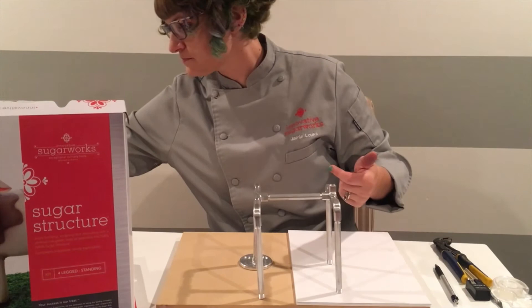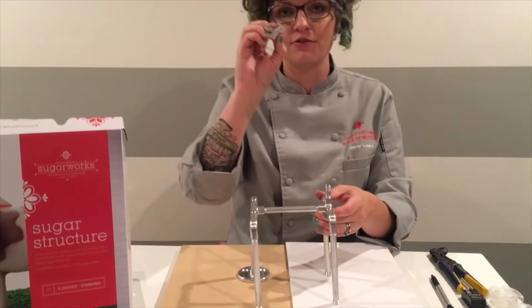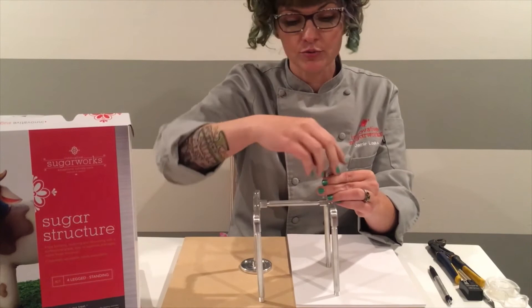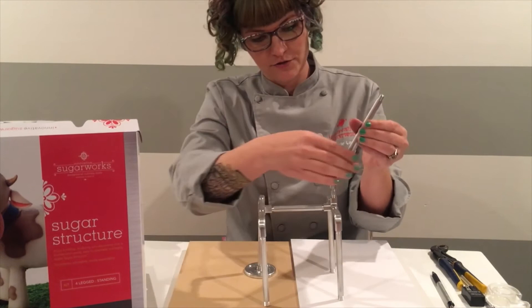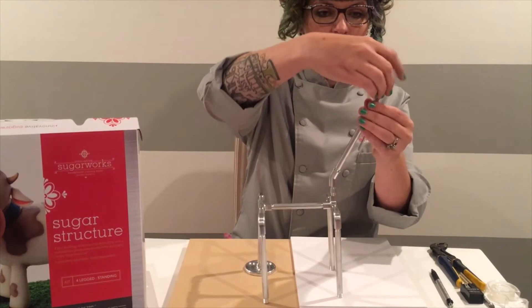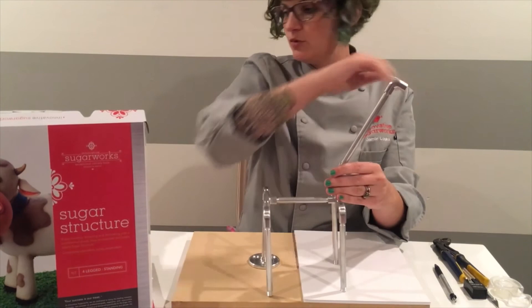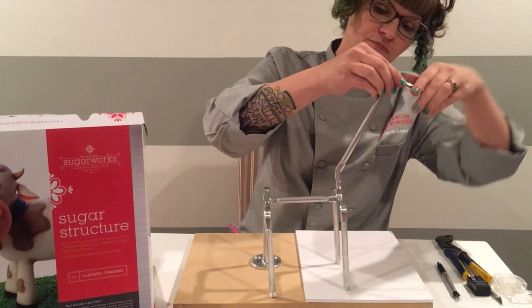Now you need a neck coming out of your shoulders. Take your last little tiny one inch rod and put it into the top of your corner coupler. You also have a 30 degree coupler — all of these are labeled with numbers etched into them, so that one says 30. Point it forward to wherever you want your head facing. Now take your six inch rod and attach it to the top of the 30 degree coupler. One last 90 degree coupler goes on top of the six inch rod, pointed in the direction of the face or head, and attach a two inch rod to hold the head.